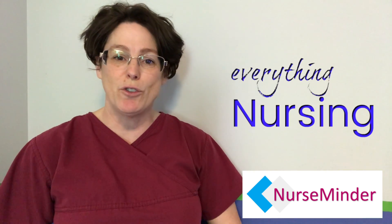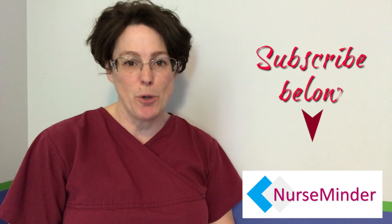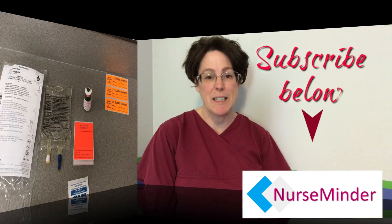Welcome back, my name is Tammy and this is NurseMinder, and on this channel we do everything nursing. So if you're new here, consider subscribing below so that you get the next video when it's released.